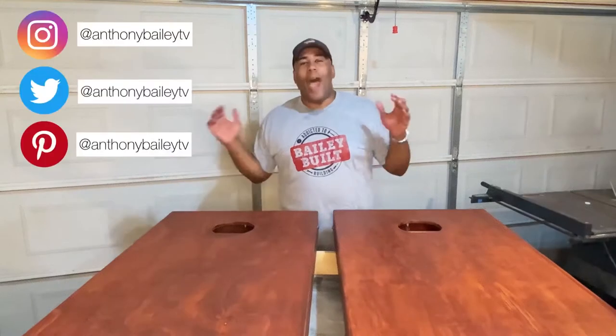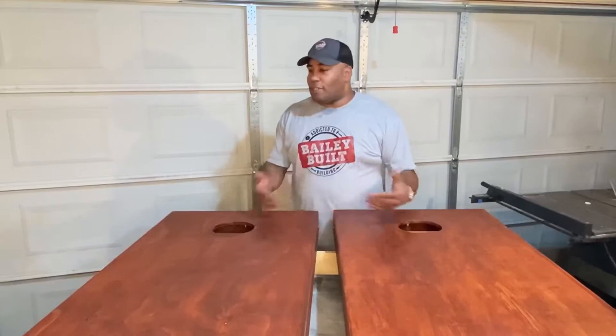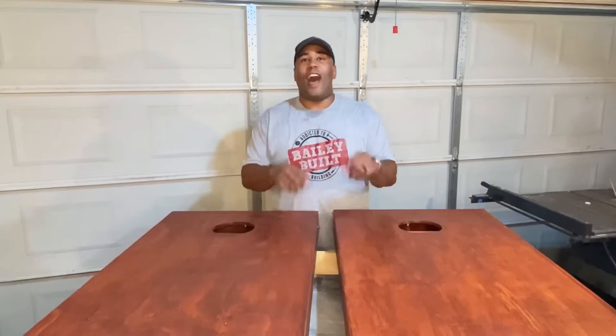Welcome back to this week's edition of Bailey Built. We've been off for several weeks with searing heat here in Central California, but things are cooling off and it's back to the workshop. This week we're designing a project that's plenty of fun for the family — it's called Cornhole. Here's how it's done.